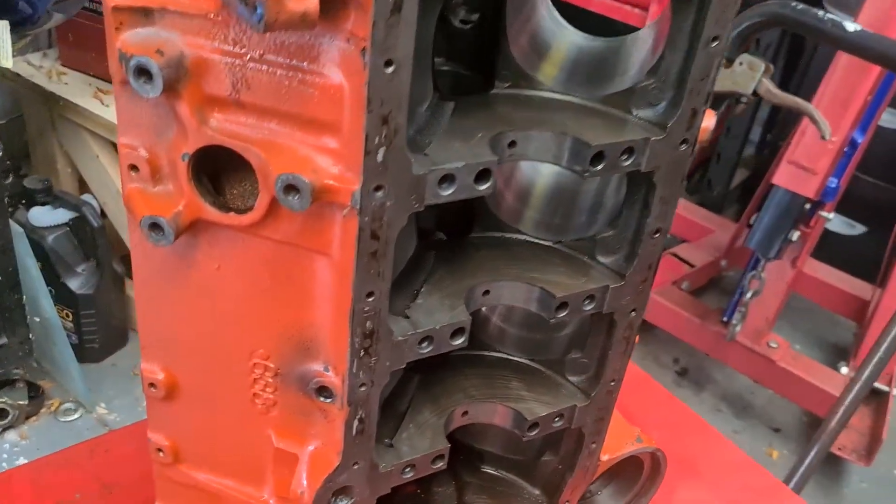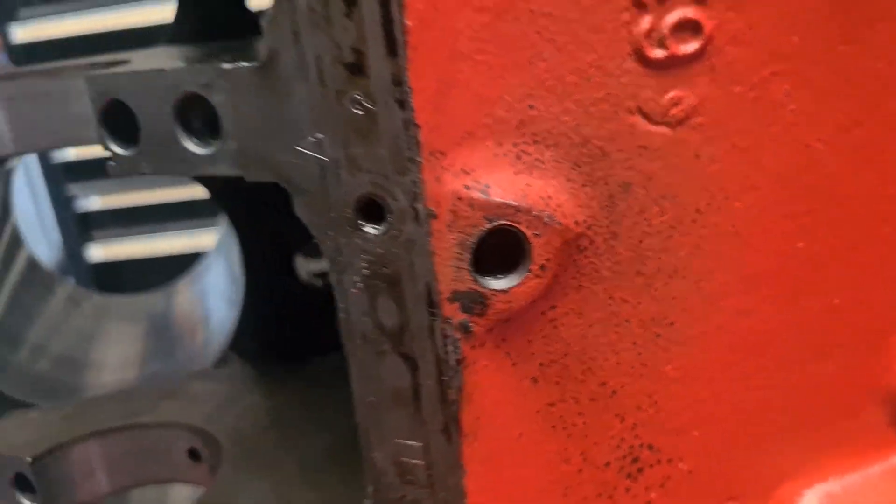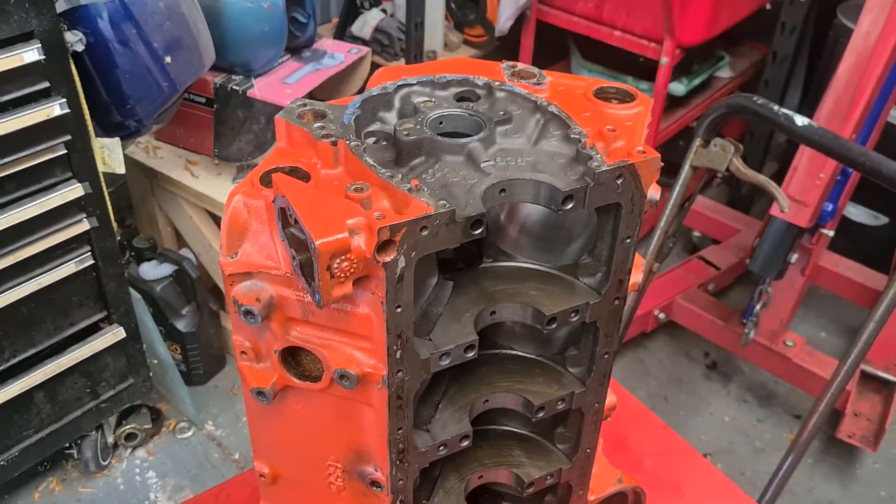Now this is all dry. I've realised these holes have blocked up so they have to be sorted out. I'm going to go over the whole thing with the wire wheel and get rid of that paint.